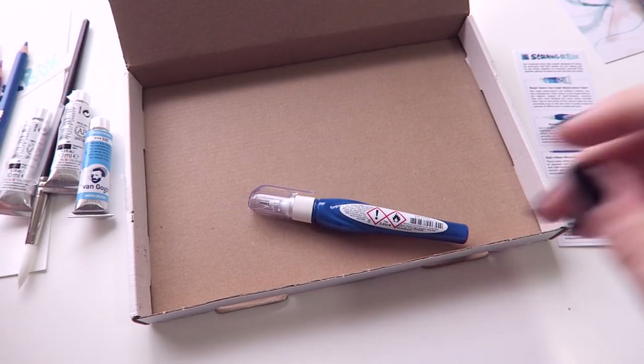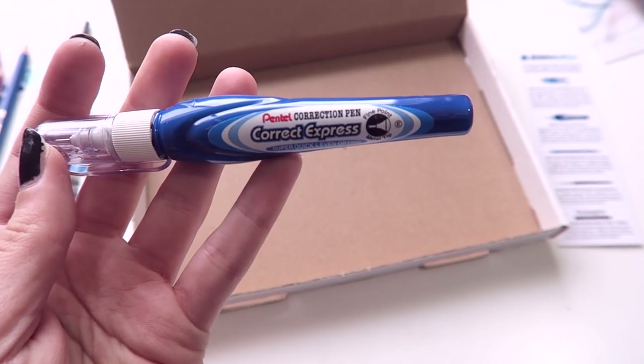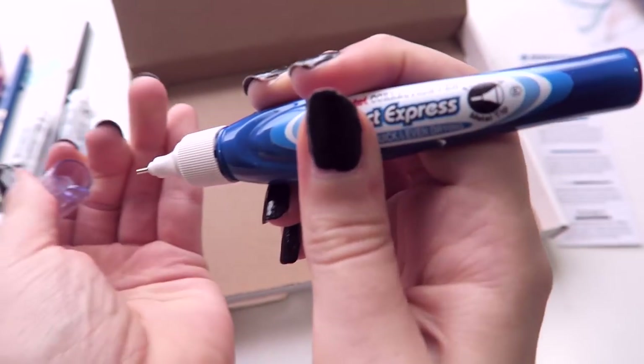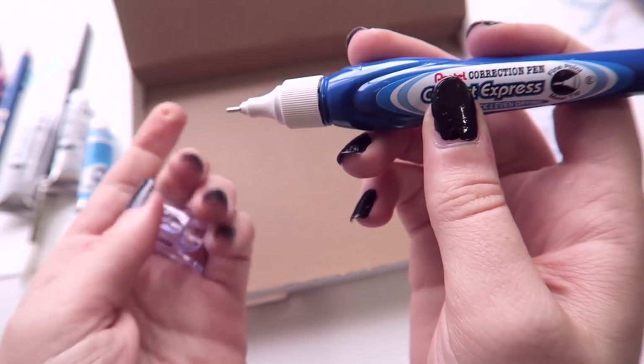And then finally, the thing I'm most excited about — so I picked it up last — there's a Pentel Correct Express. It's basically like a white-out correction pen. I've never tried this one before, but I really do like Pentel pens, so I'm excited to try it out.